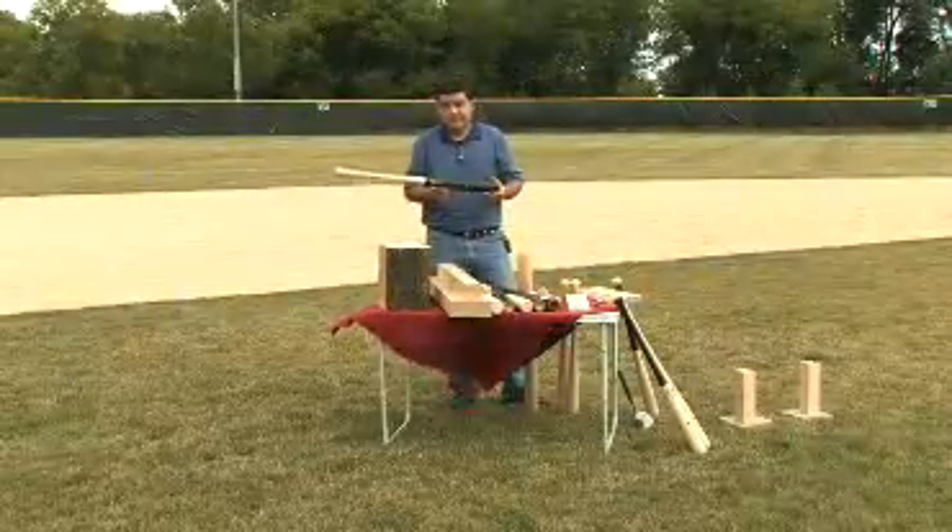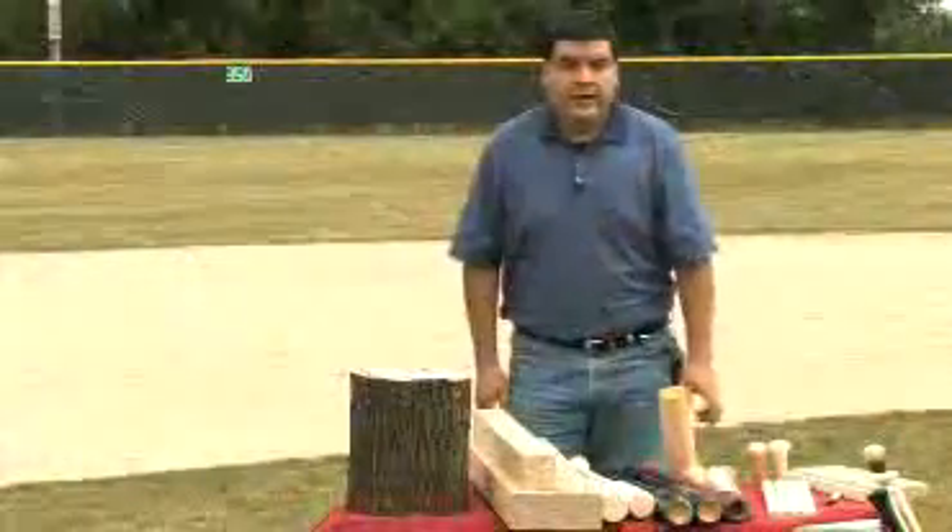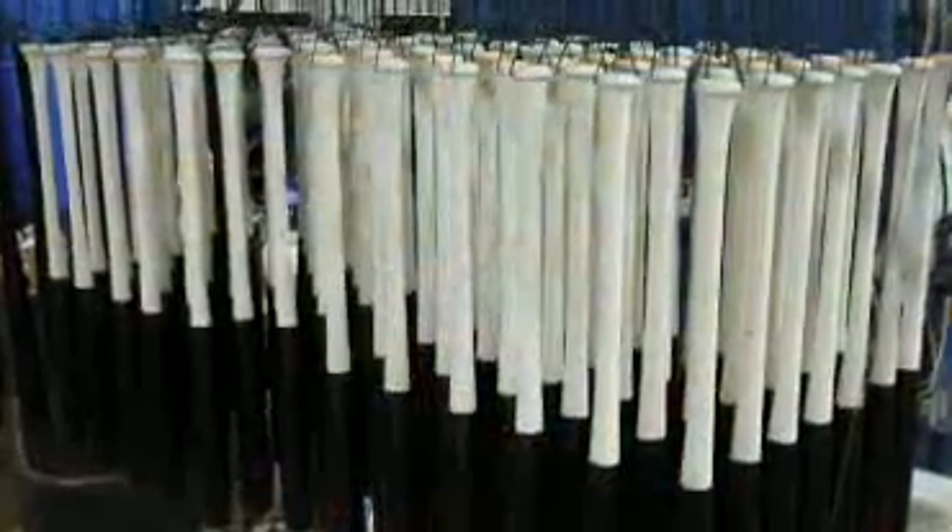My name's Roland Hernandez. I'm the founder of the baseball bat company named Rock Bats. I'd like to explain some properties that are pretty important in making baseball bats.